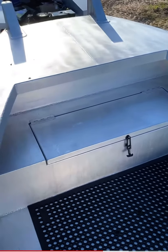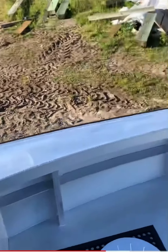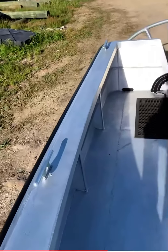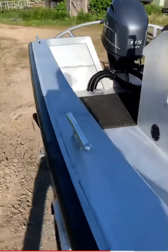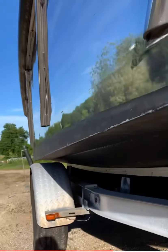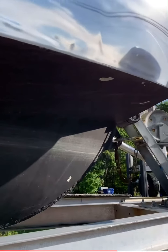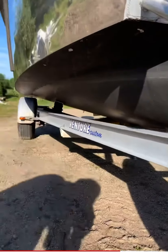It has a turning skeg about midship. And of course, like all of my boats, nice and dry. It gets on plane nice and easy, and lots of lift. It carries weight well.